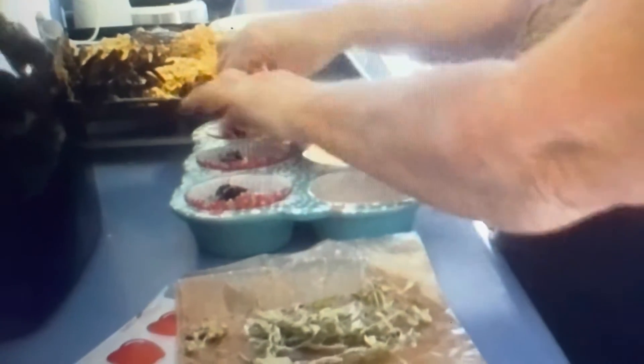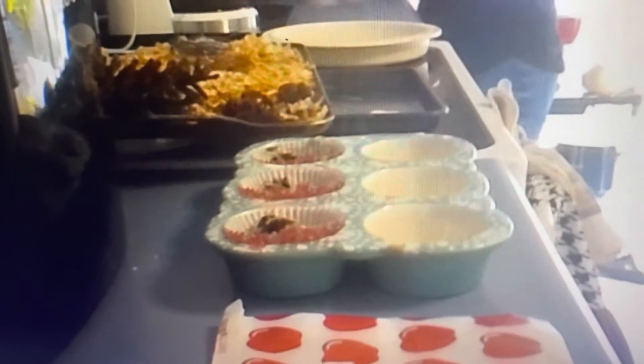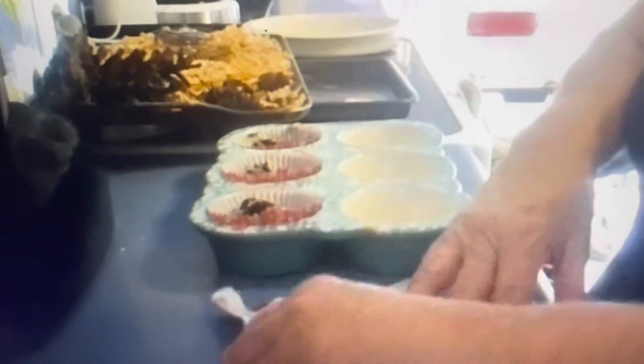You can add any dry herbs that you'd like. I'm even going to put the stems in because they're dried out. I'm going to add a little bit of that — make sure it's down in there so it gets covered. You can even add shredded papers. Anything dry basically — eggshells could go in there too if they're completely dry.